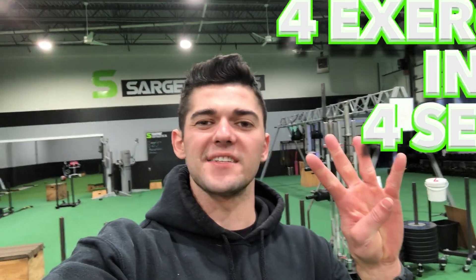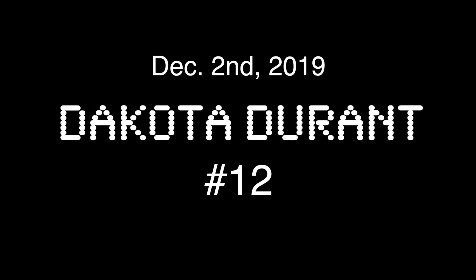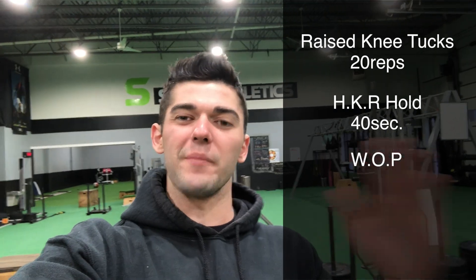For today's core workout we're gonna do four exercises. I want you guys to do four total sets. So the first exercise, here's the list right here. We're gonna do raised knee tucks, 20, both sides. Secondly, we're gonna do a hanging knee raise hold for 40 seconds. Third, we're gonna go ahead and do the WOP — W-O-P — Wheel of Pain. It's an ab wheel exercise you guys are gonna enjoy a lot. And then lastly, we're gonna do a straight leg sit-up with a weighted plate. So these are the four exercises right here. Let's get right into it.